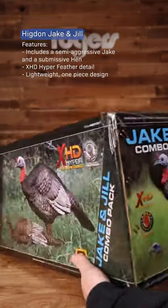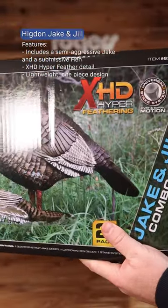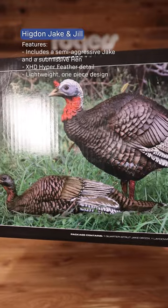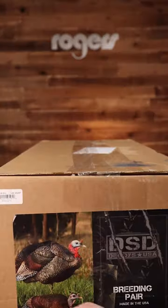Second up is the Higdon Jake and Jill combo. This comes with a semi-aggressive jake paired with a submissive hen. It has the XHD hyper feathering for a realistic look, and they are super lightweight with a one-piece design for carrying into the field.